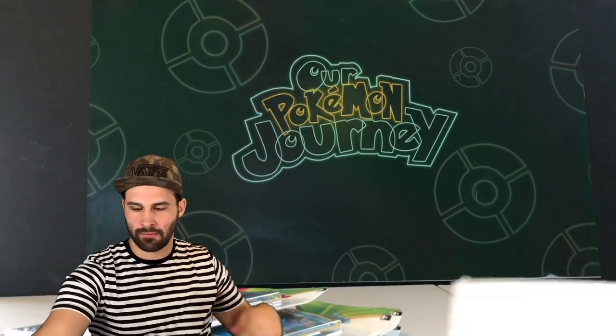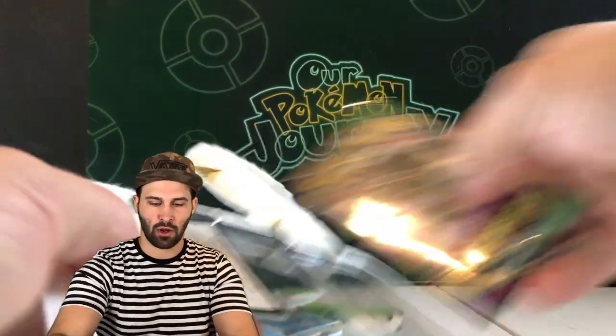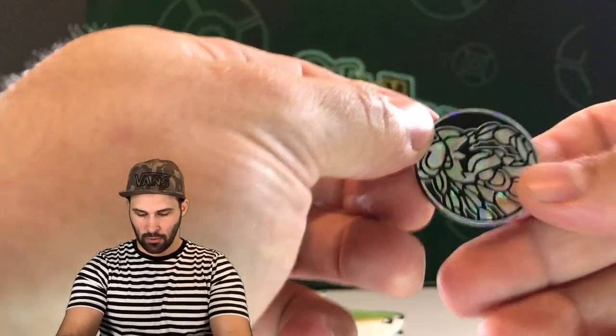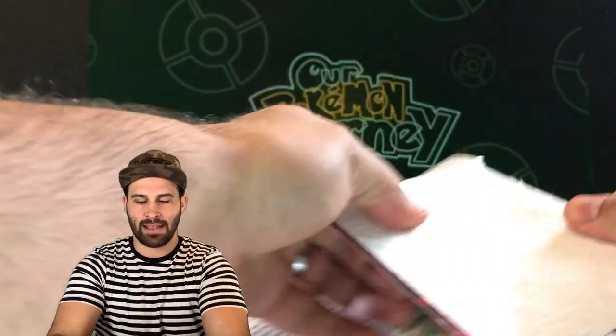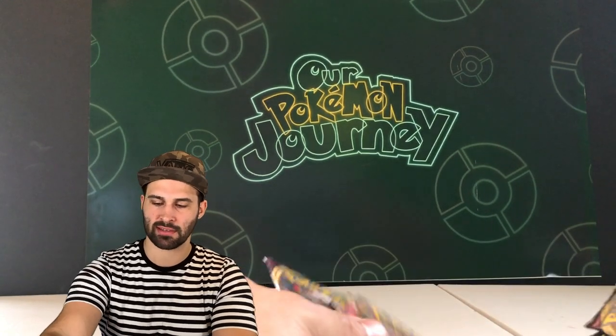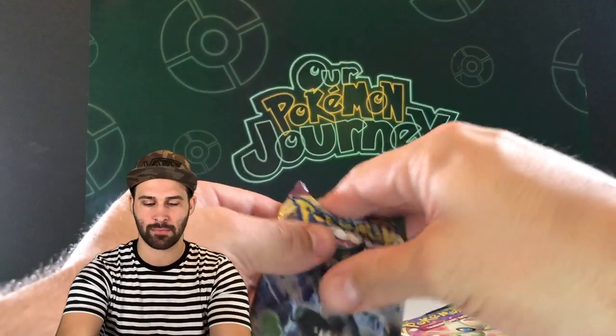So here's what's going to happen: I have three peppers of varying hotness — a serrano pepper, a thai chili pepper, and a habanero pepper. We're going to split this up into two rounds. I'm going to have to guess a total of five times, and if I get it wrong, I take a bite.